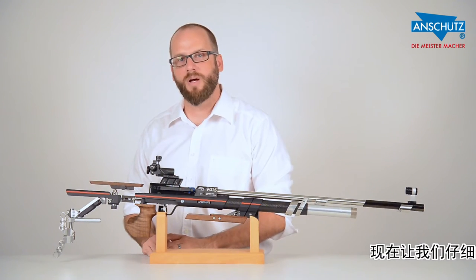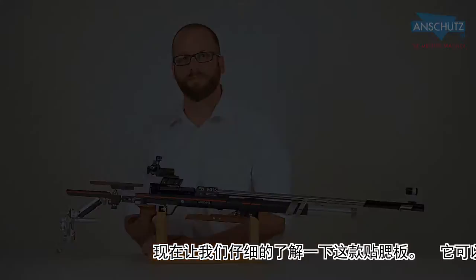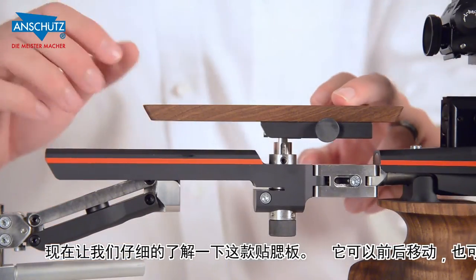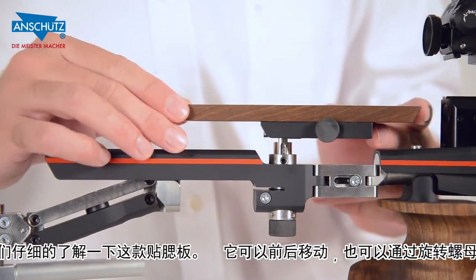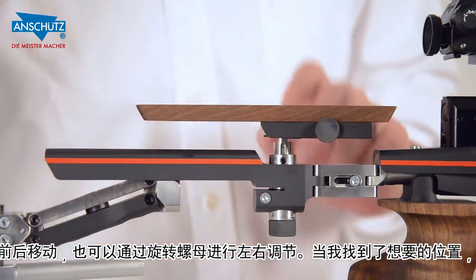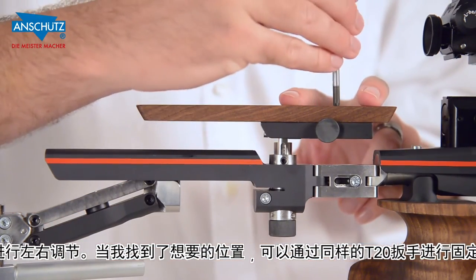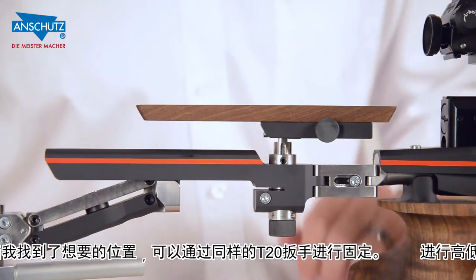Now that we've covered the butt plate, let's take a closer look at the fully adjustable cheek piece. Starting at the top, the cheek piece can be adjusted forward and rearwards, as well as side to side with a small dial adjustment. Once you get the adjustments that you like, you tighten down the T20 screws and it stays locked in place.